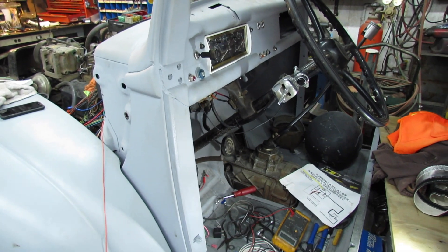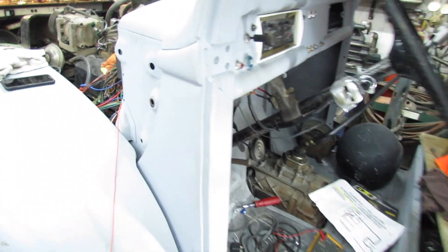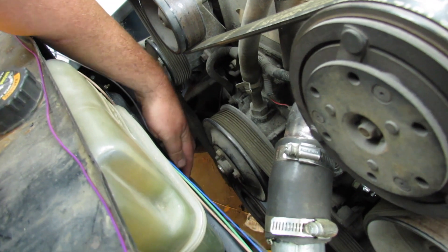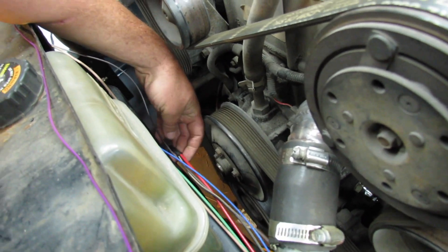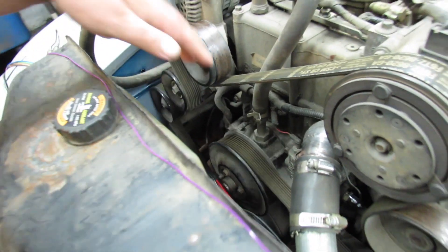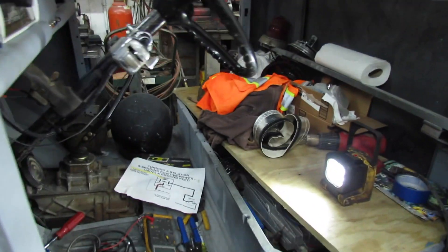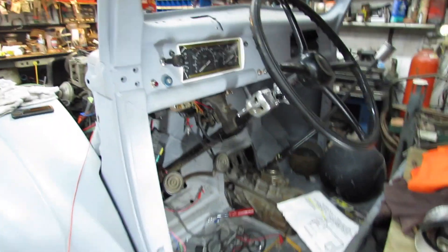Can't wait to fill her up with fuel and take her on down the road. If I'd hurry up and order a water pump and fix that. I probably should have tied that wire up before I cranked it up. Luckily, no damage. Put a water pump in it and fill it up with coolant, and I can probably back it out of the shop.